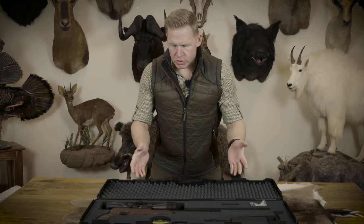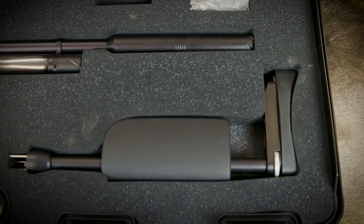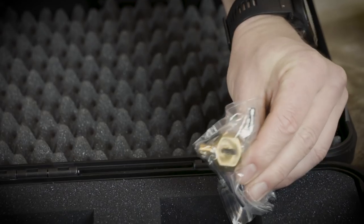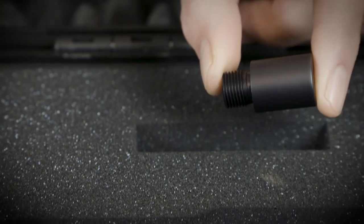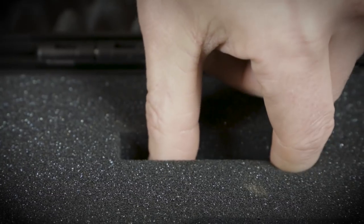Everything is in the case. The rifle is in two sections: the front end with the action and the pistol grip, and the rear end with the butt. There's also storage for pellets, a little bag with the filler adapter and Allen keys, and also an end plug for your barrel if you want to take off your moderator.